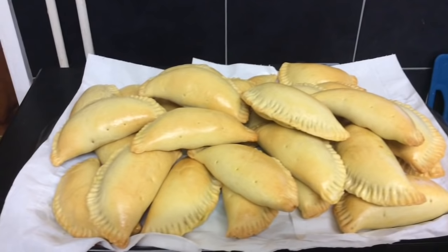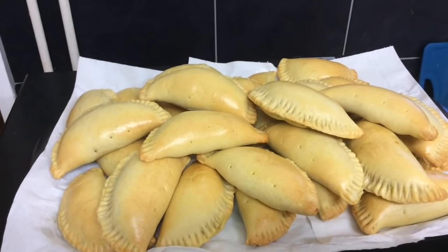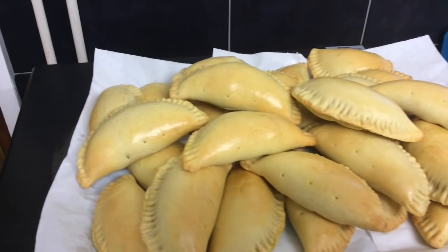Hello and welcome to my channel All Things We L. In this video I'll be showing you how I make those delicious meat pasties. In Nigeria they're called meat pies. They're great snacks or small meals. So let's get started.